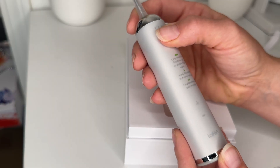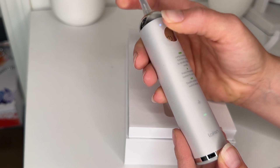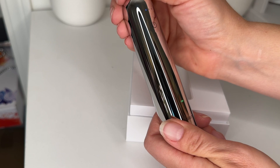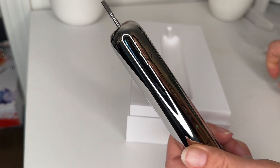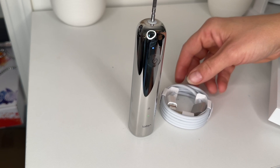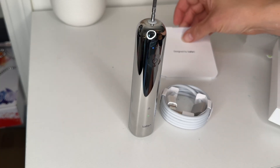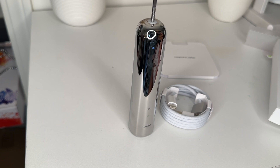It just basically shows you how to turn it on — you're going to long press it to turn it on and I can feel it move and turn on. This thing is shiny. They package it really nicely. It comes with your toothbrush and your charging port. I feel like I'm opening a cell phone right now, but this is a toothbrush.